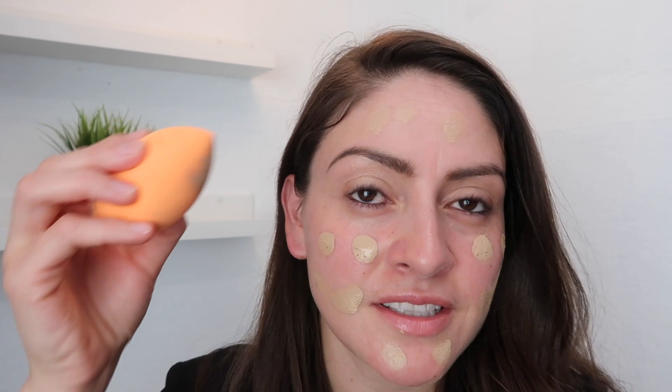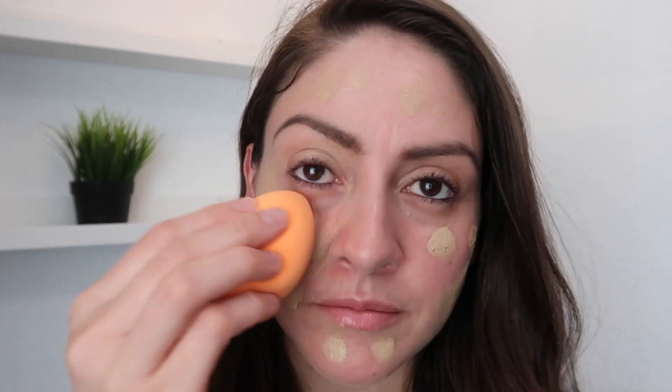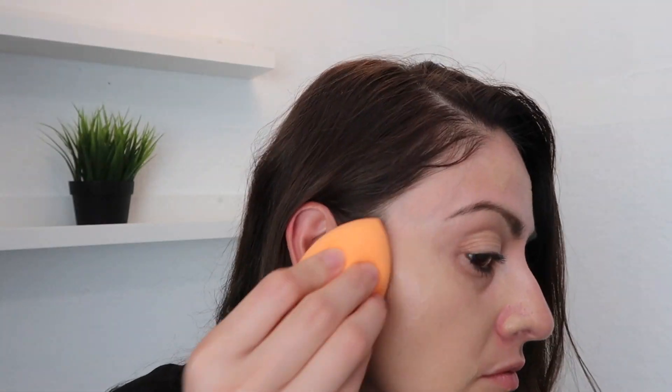This is the Light color. I know this product is not new on the market, but it is new to me. It doesn't crack or crease. It looks and feels like a real foundation — it does look a little oily on me though.